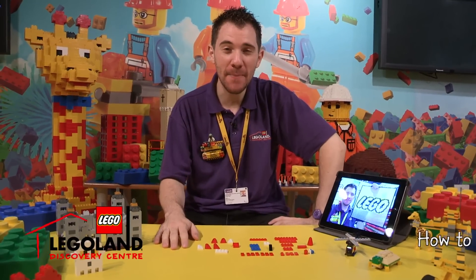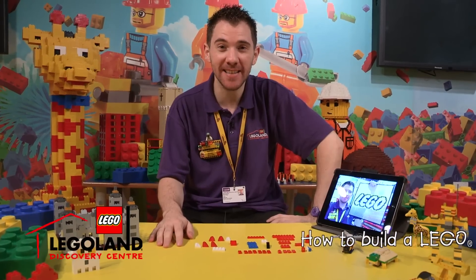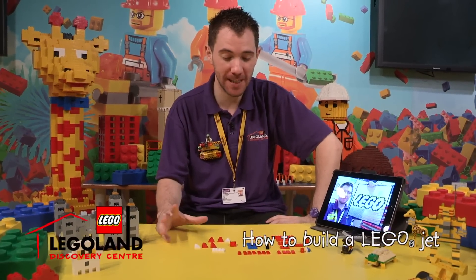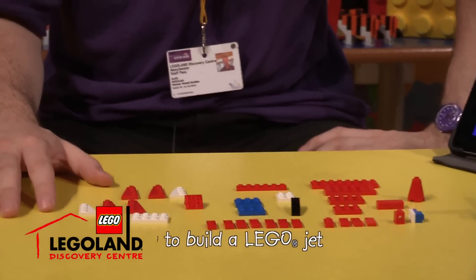Hello, I'm Alex. I'm the master model builder and today we're going to be building a Lego jet. I hope you're ready. I've got a selection of Lego plates on the table. Have a look. So let's begin.